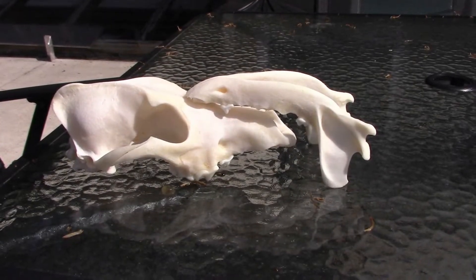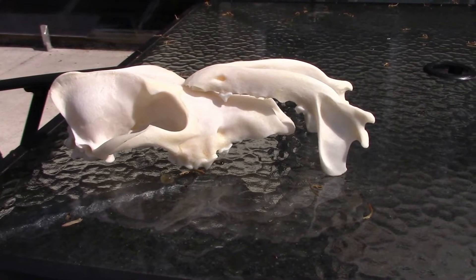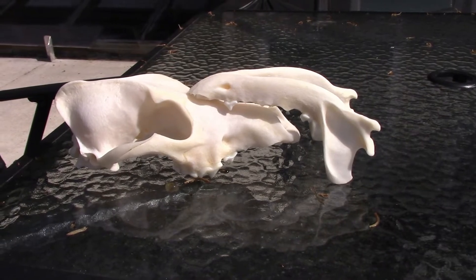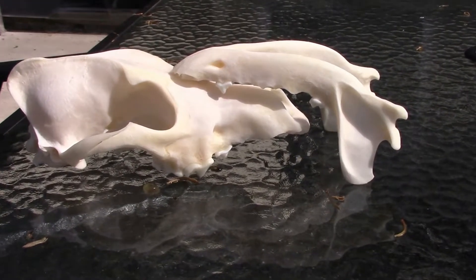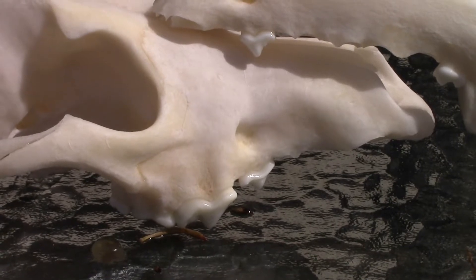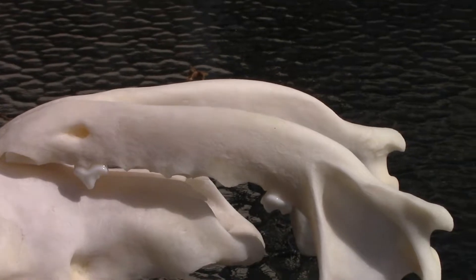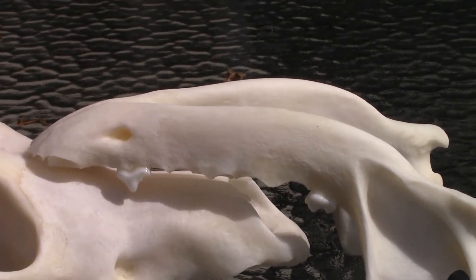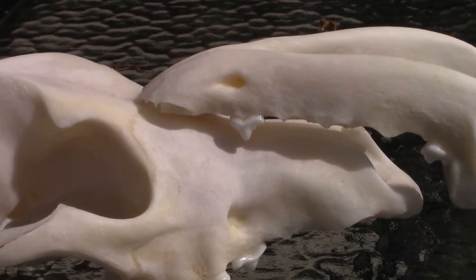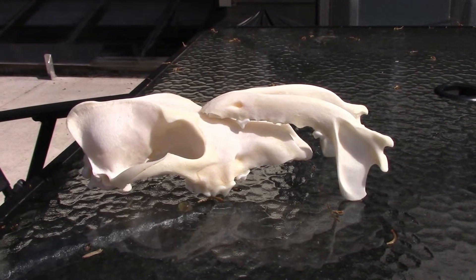All right, so what we got going on here with this coyote is we've put it in soapy water, then peroxide, then soapy water, then peroxide. You repeat that until you get it as white as you want. But if you look at the bottom of the top part of the skull down by the teeth, you can see there's a lot of orange in there. It's drying in the sun so it's harder to see right now, but there's a lot of orange in the jaw as well. I'm going to show you how to speed the degreasing process up, because that's what that is — that's grease.